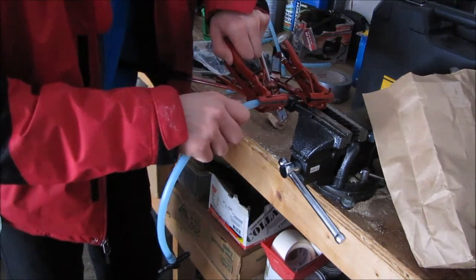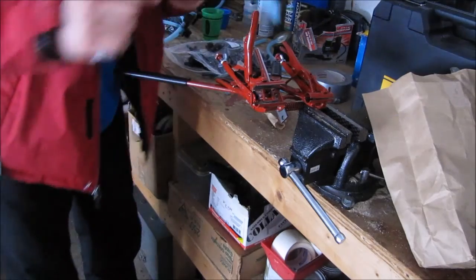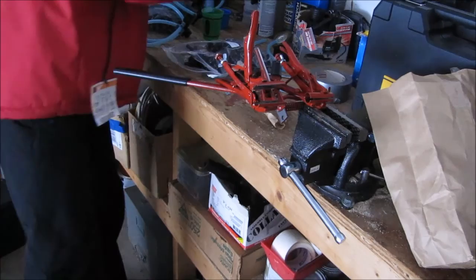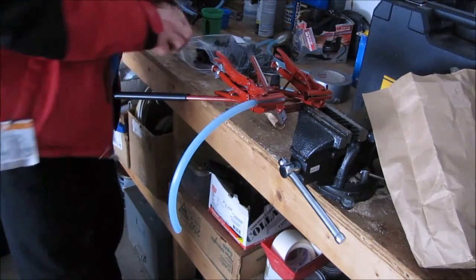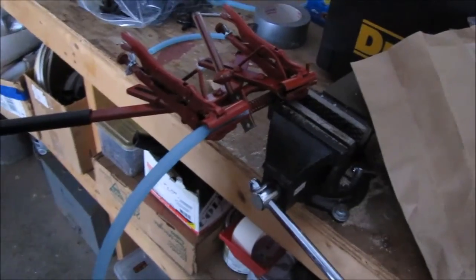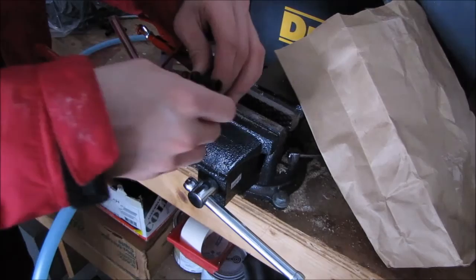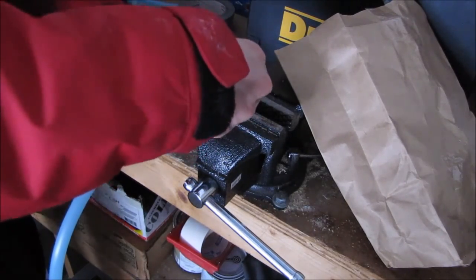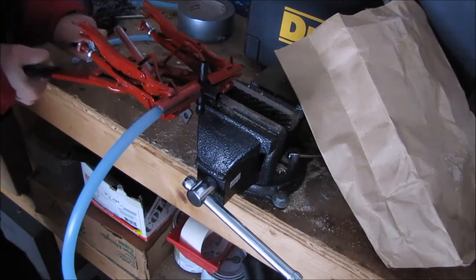I messed up on that one a little bit, but I'll show you another one. Again, both ends of your tubing you're going to wet. You're going to take your T — I'm going to bring in real close. You're going to put it just like so, so that the spout holder is facing away from you. You're going to work the end into the tubing like that.